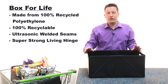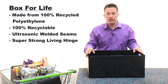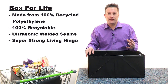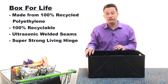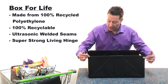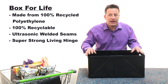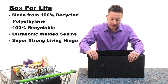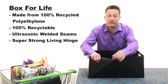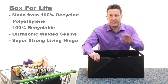My Buddy Box truly is a box for life, and it's all down to the super strong construction. Firstly, we make it out of 100% recycled polyethylene, reducing the amount of plastic going into landfill, and it's also 100% recyclable. All of the corners are welded ultrasonically to give you a super strong bond — no glue that can crack, nothing that's going to come apart. The clever bit is this living hinge on the front, which is actually stronger than the parent material itself. So confident are we that we guarantee it for life.